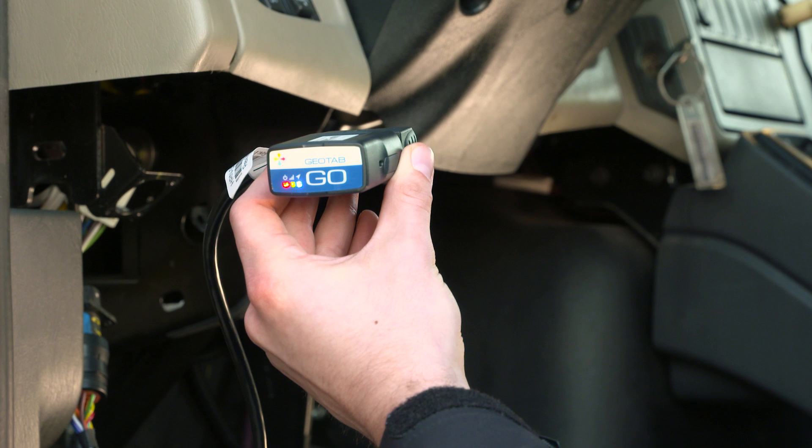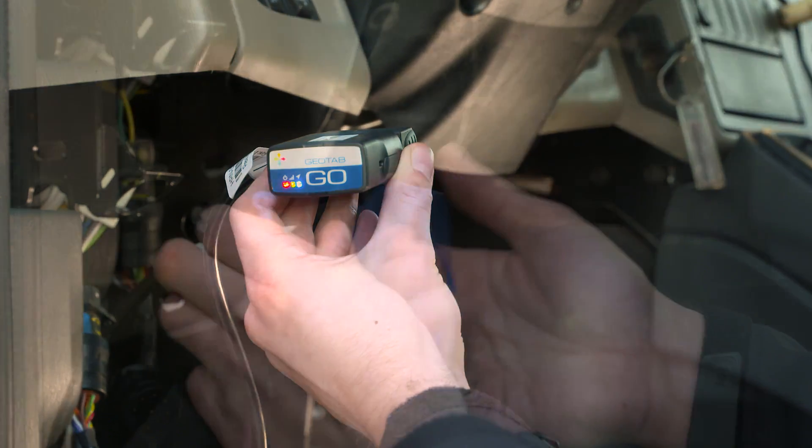Wait for all three LEDs to come on. Secure the Go device to the harness with a zip-tie.